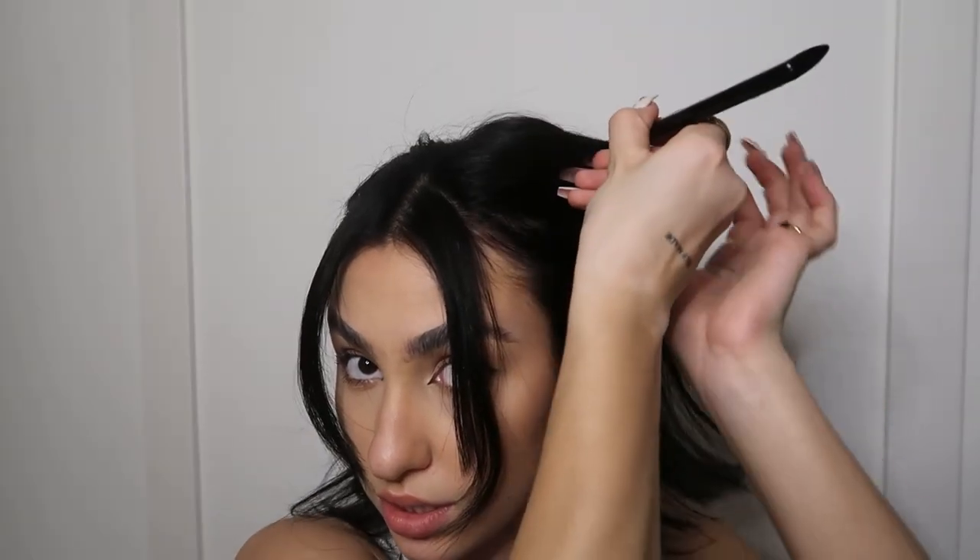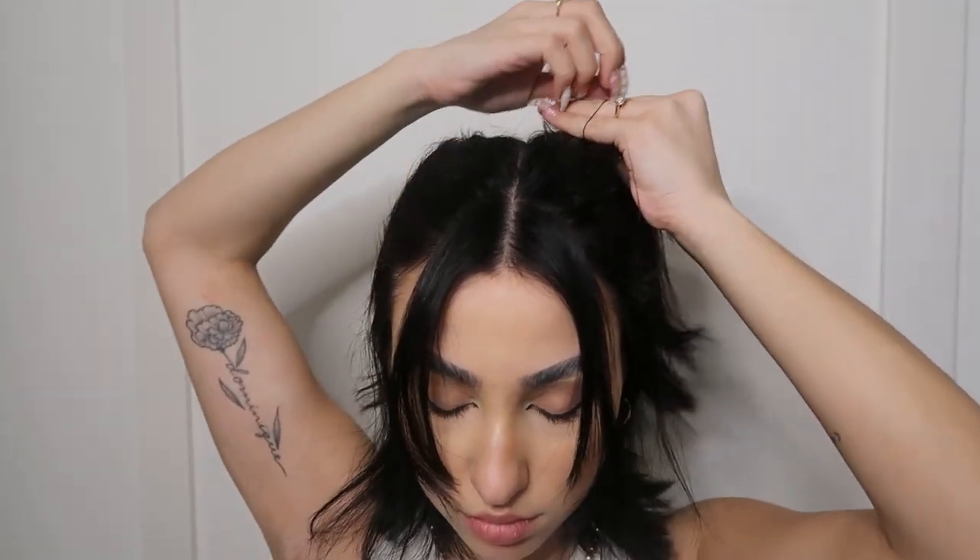Go ahead and do the same thing on the other side. This is the finished first look — I think it's just really cute and simple. You could braid back here if you wanted to, or take these pieces forward and sleek your hair back with some hairspray. But I think this is just really cute and simple, and that's it for the first one.